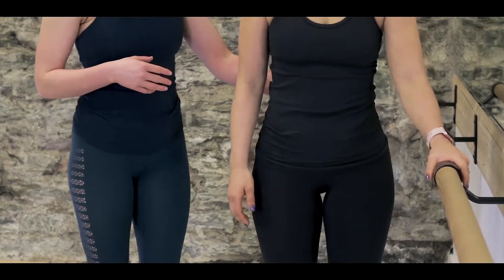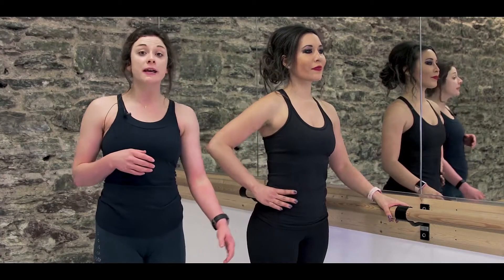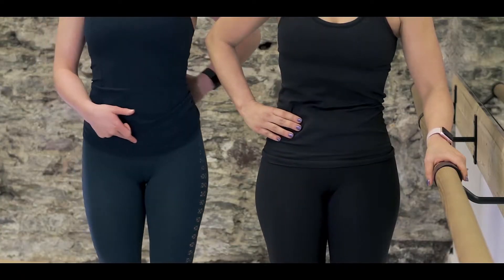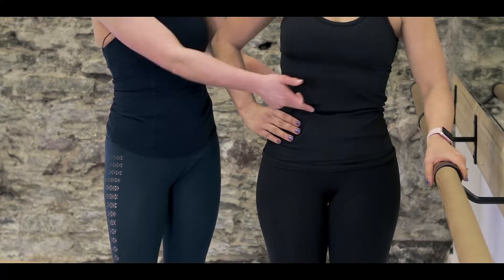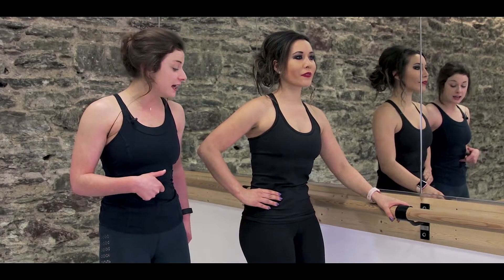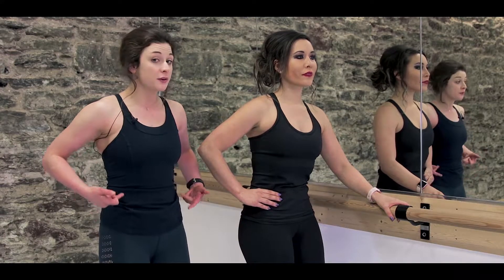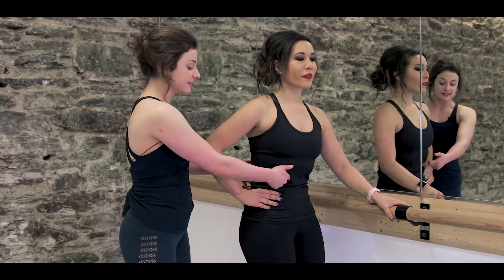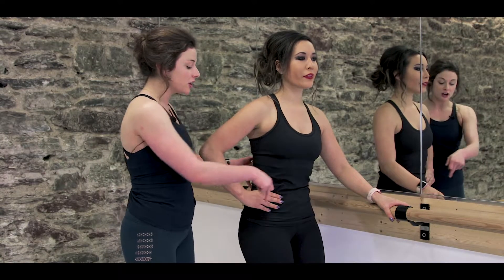I'm going to get Miranda to stand parallel to the barre. Her feet are about hip distance apart and she's going to tuck the pelvis — all that means is rolling the hips up and in. She's going to take a scoop in her abdominals and pull that navel in and back to her spine, rolling those hip bones right up towards the ribs. Breathing as she does it — exhale, tuck and tuck. Good.